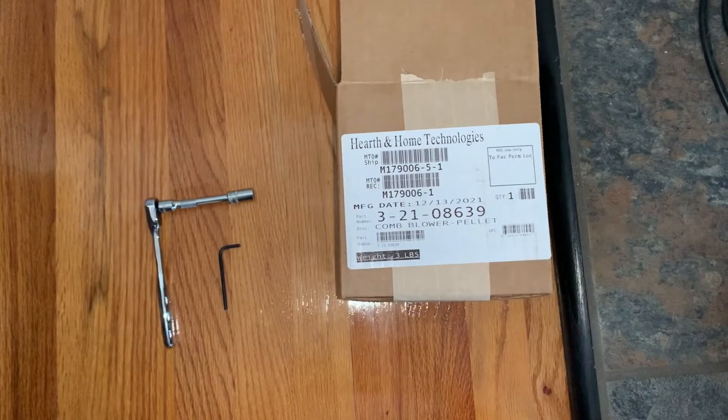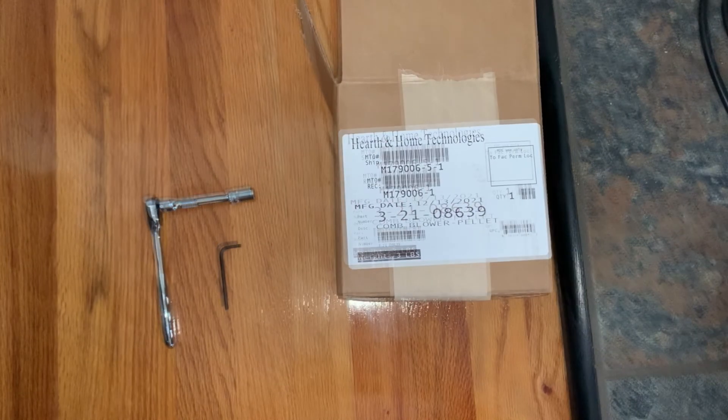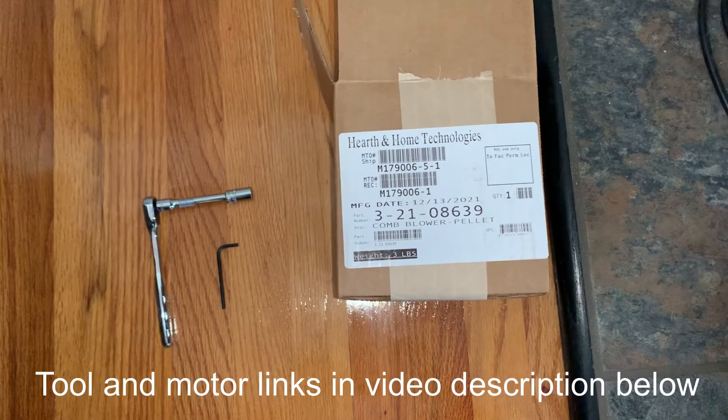The only tools you're going to need for the job is an 11/32 inch socket and ratchet, a 1/8 inch allen key, and also the replacement motor itself. I'll leave a link for all these in the description below.